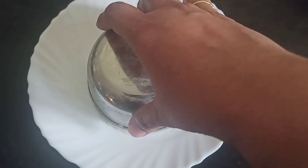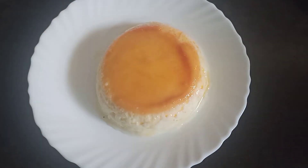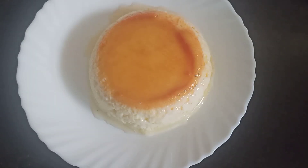This recipe is the egg caramel pudding. Let's try it. It has a great taste.